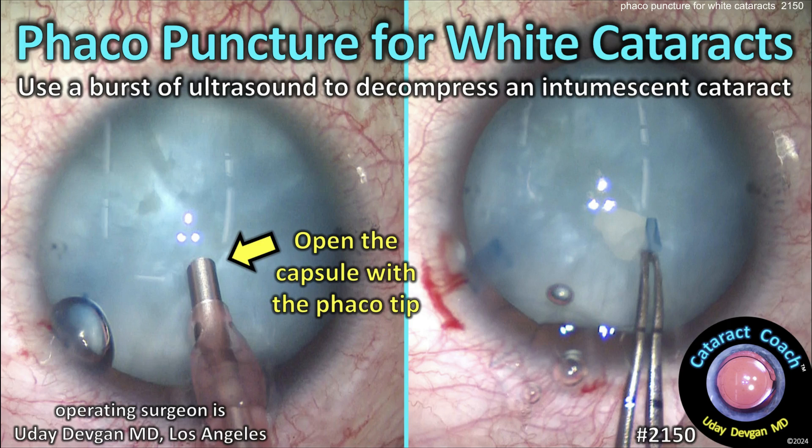CataractCoach.com — phacopuncture for white cataracts, using a burst of ultrasound to decompress an intumescent white cataract.